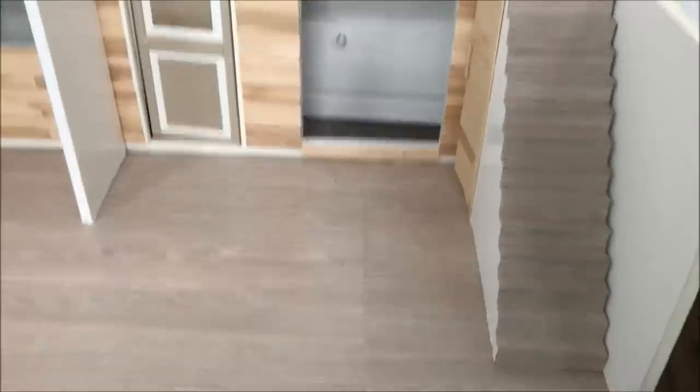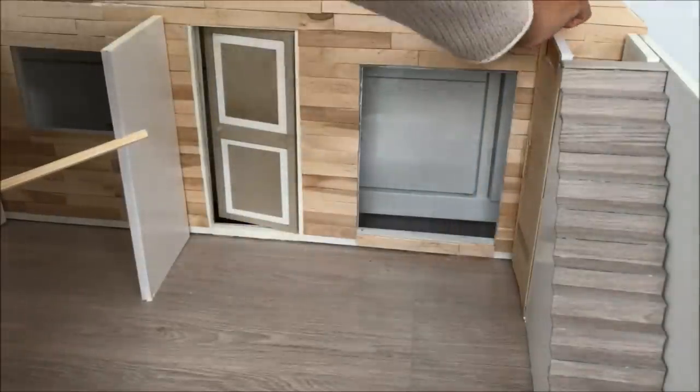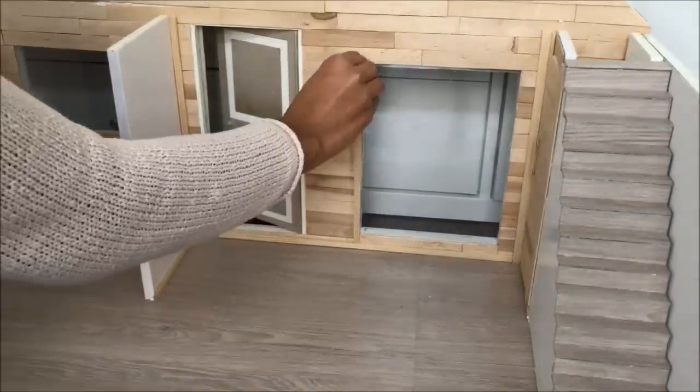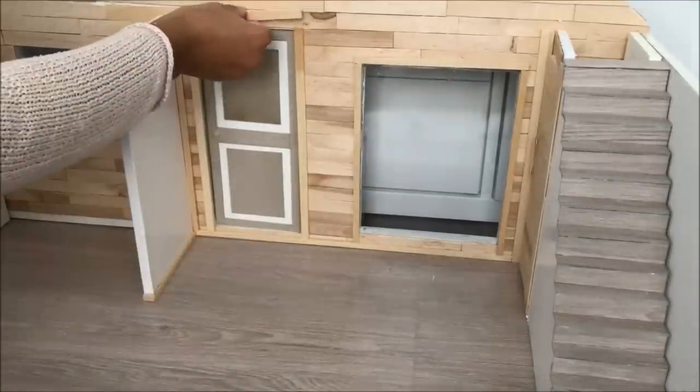Here you see me gluing long wooden sticks to the walls and the floor. I got them in an art supply store — I think they are usually used to frame artwork. I'm using them as window frames and skirting boards.